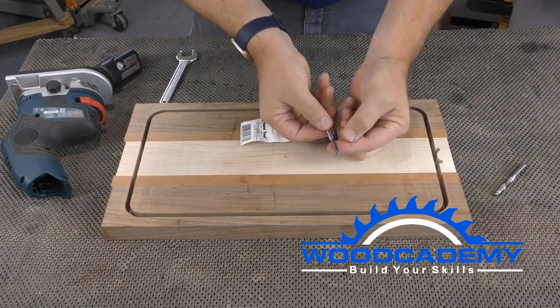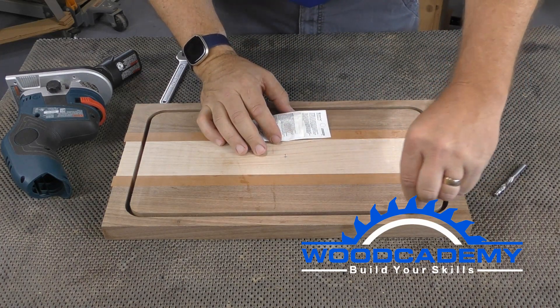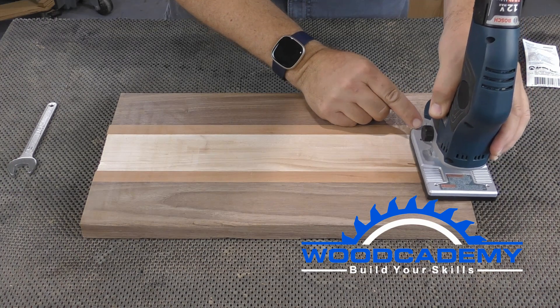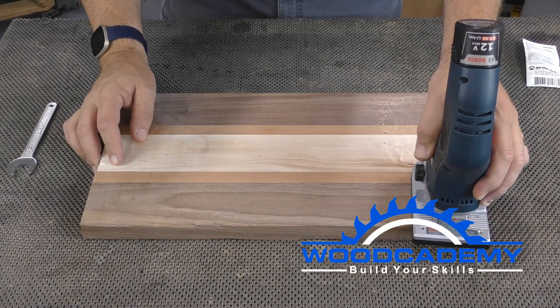The good news is, three sixteenths inch diameter flush trim bits, like this one from Amana Tools, are a thing. The three sixteenths bearing and cutter fit easily within the quarter inch groove, and cuts cleanly through the thin onion skin holding the part.